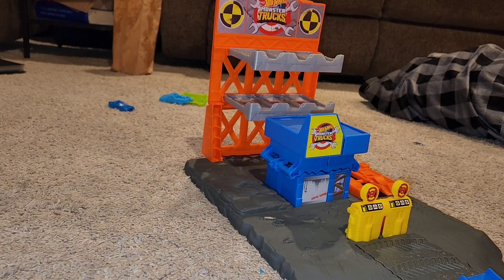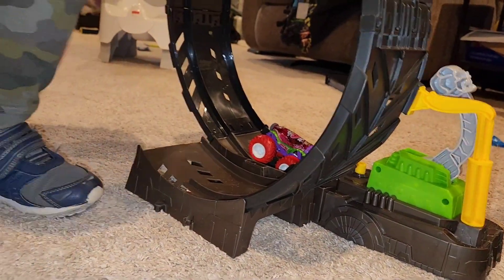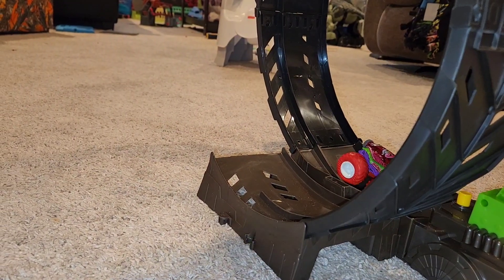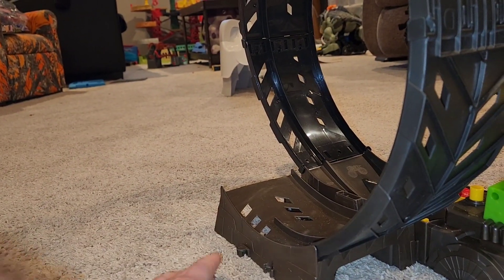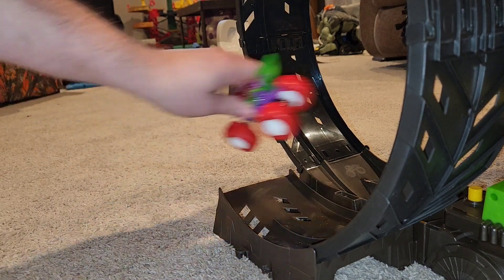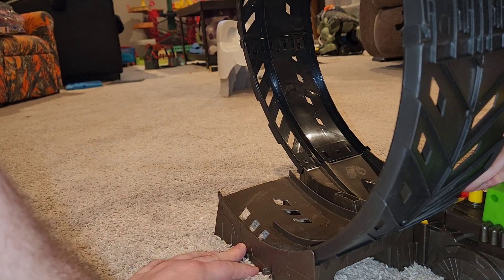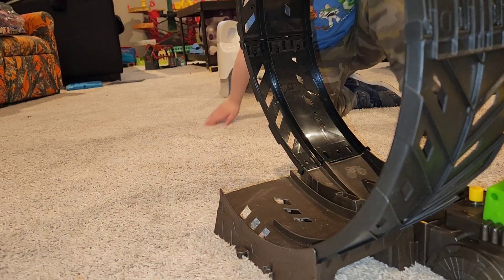Oh, you want to do the loop-de-loop this time, huh? You ready to do the loop-de-loop and see how it does? One, two, three. Go! Oh! Did it hit your hand? Let's try it again. You okay? Go! Oh, there it made it — not very far, but it did make it.